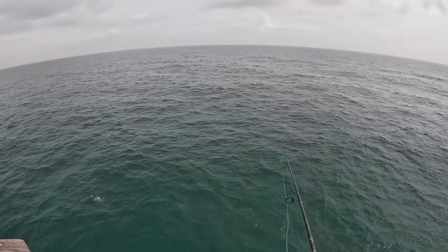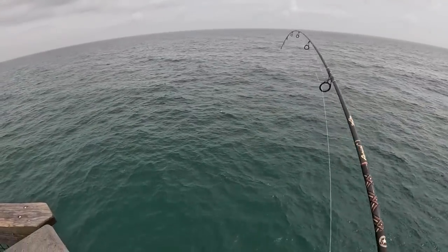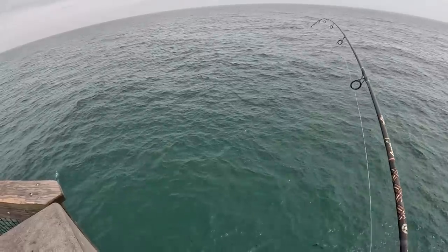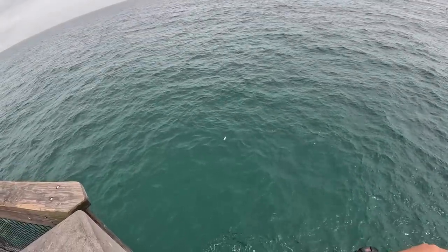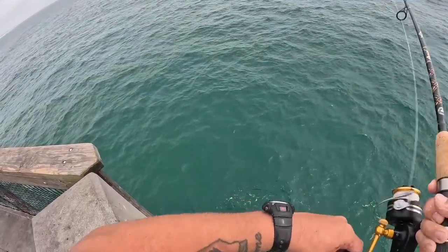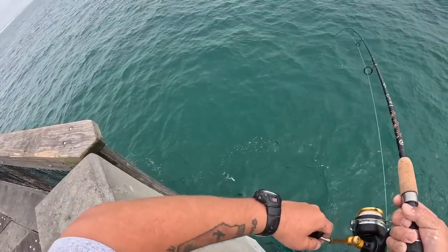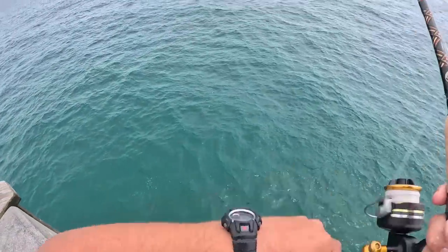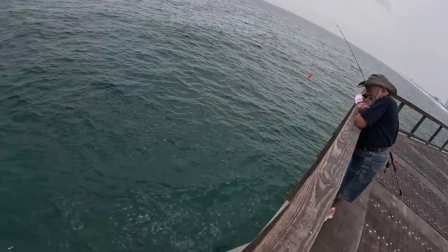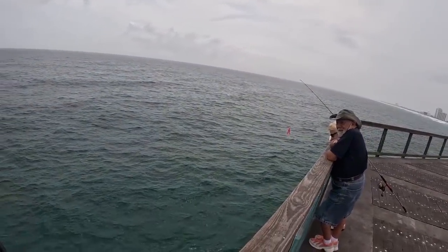Oh, there he is! He grabbed it when I was letting it fall — another Spanish. There's one falling behind it too. These things run in fairly big schools. They all seem to be relatively the same size. Let's get him up. He looks like he's hooked fairly good.